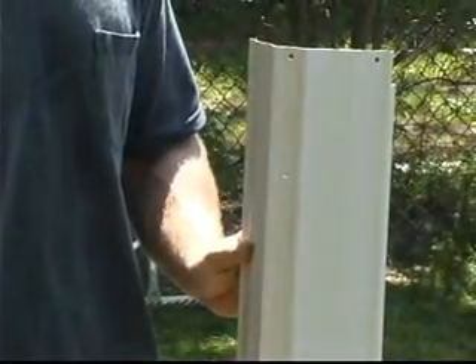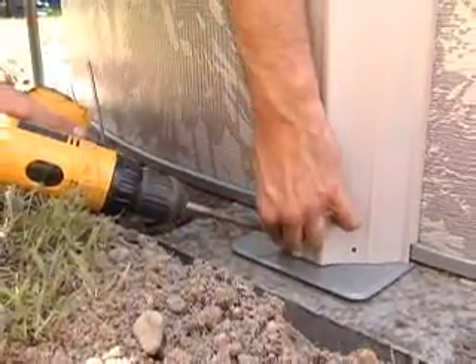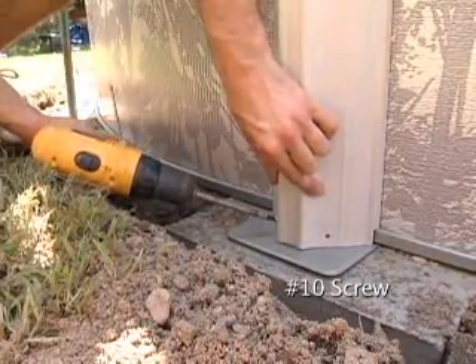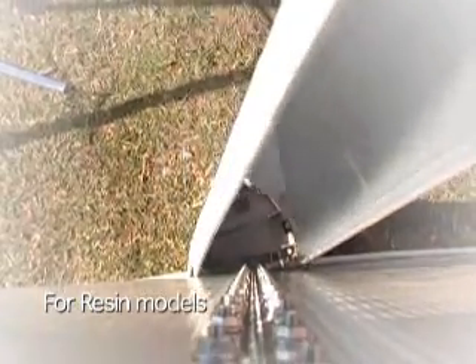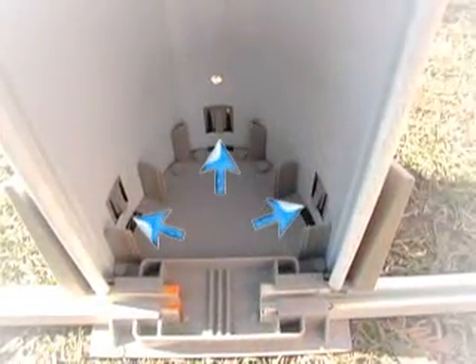Install the curved side uprights onto the bottom plates. The top of the upright usually can be determined by an extra hole in the center or on each side for the top covers. The uprights are secured to the bottom plate using number 10 screws. If your pool has bottom cuffs, there is no hardware necessary to secure the uprights. Simply line the upright into the bottom cuff and snap it down into place. When done properly, you should see all of the tabs going through the holes in the uprights.